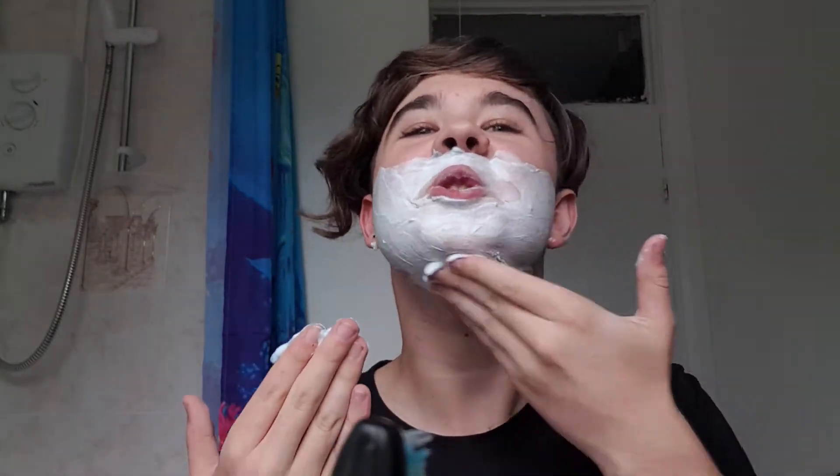Just going to do a little bit because not a full shave today. Might as well do it all. We are here, might as well do the rest of it. There is a mirror behind so that's what I'm looking at.